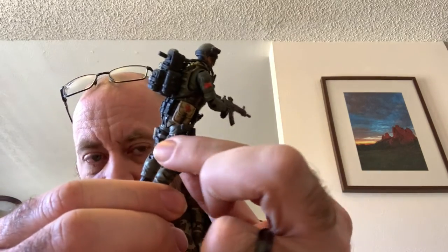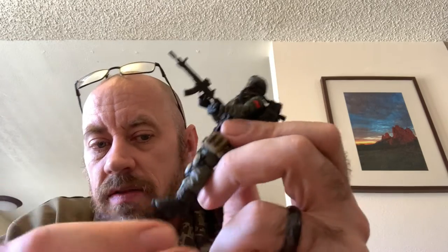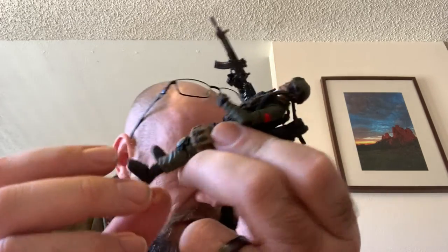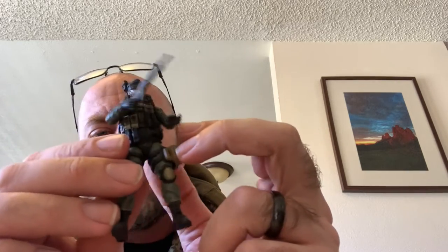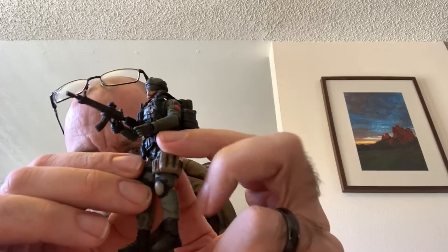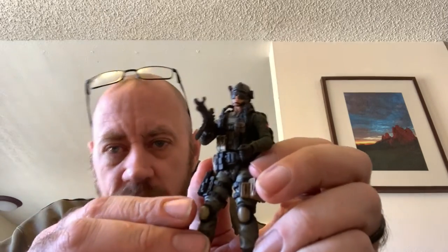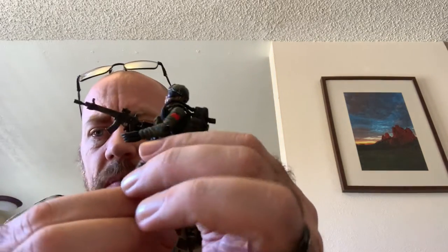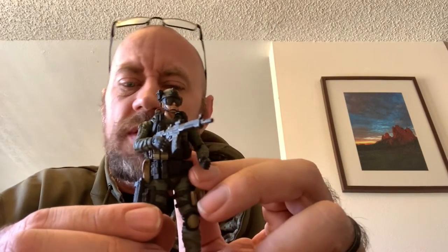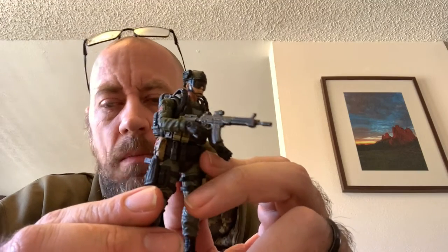I'm not worried about my joints breaking on these guys anymore because the plastic is soft, so it's not putting stress on the joints. The articulation in the ankles is great. These guys don't actually have articulated toes like the other set does — that's interesting. It's kind of new too: it has GI Joe-style wrists, where the right wrist goes up and down and the left wrist goes in and out. I noticed that on some of the newer GI Joe figures. The softer plastic is going to make these guys more durable and the joints on these aren't going to break. They keep improving these things and making them more and more playable.